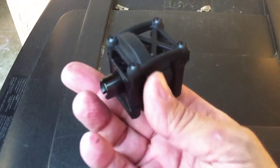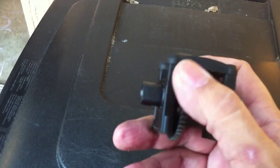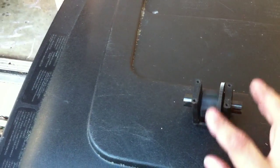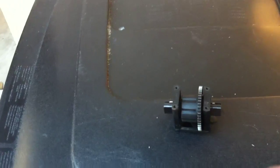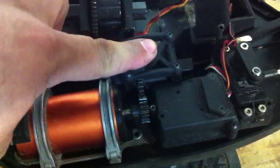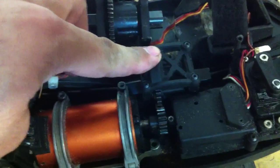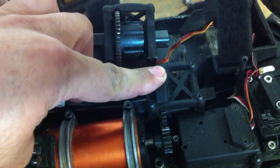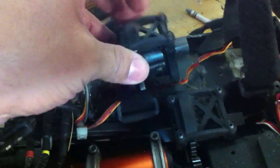There's the center diff all put together, getting ready to go back in the Apache. As you can see, there is just enough room for this to go through without an issue. There you go — nice and smooth, very easy to do. We'll get it in the car and see what happens.